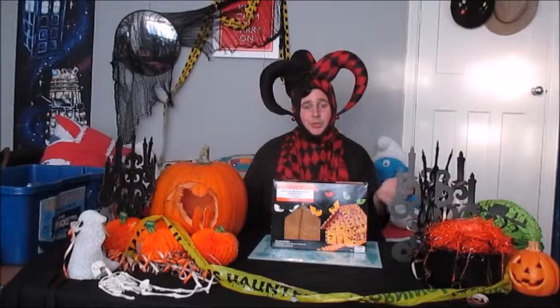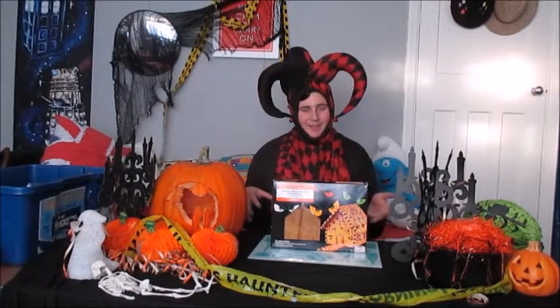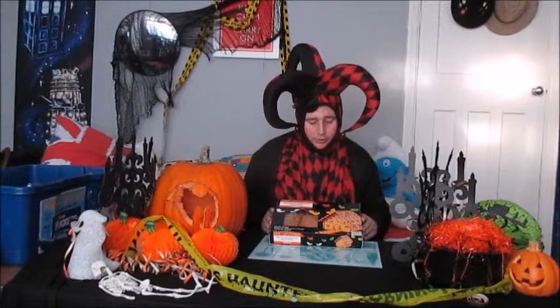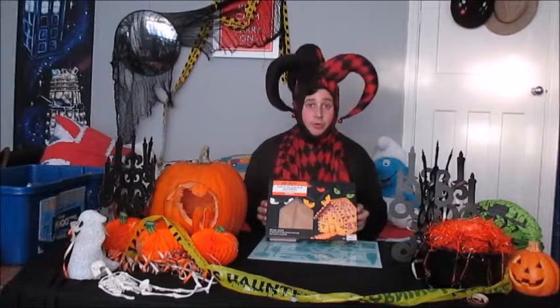Hello people and welcome to a gingerbread haunted house theme. I went to Morrison's and got one of these gingerbread houses, which I did for Christmas as well.